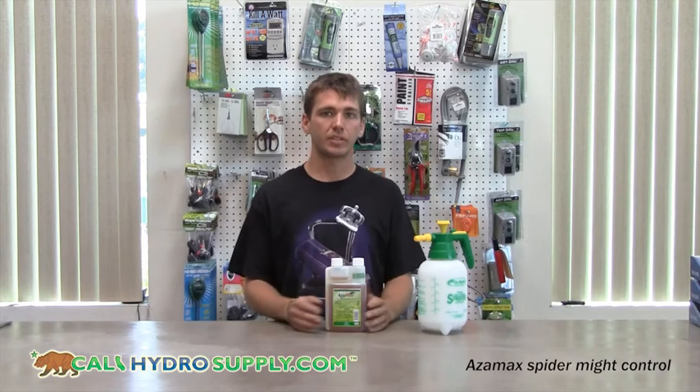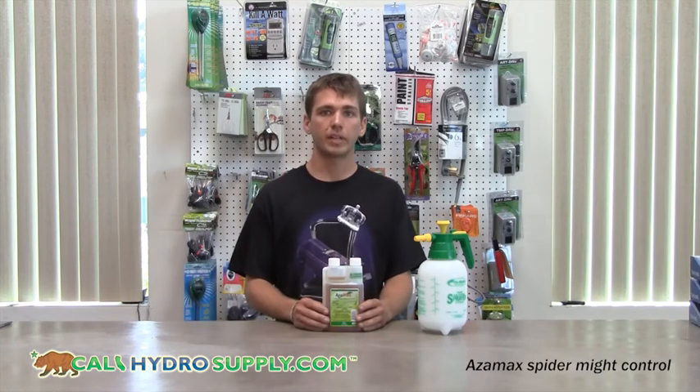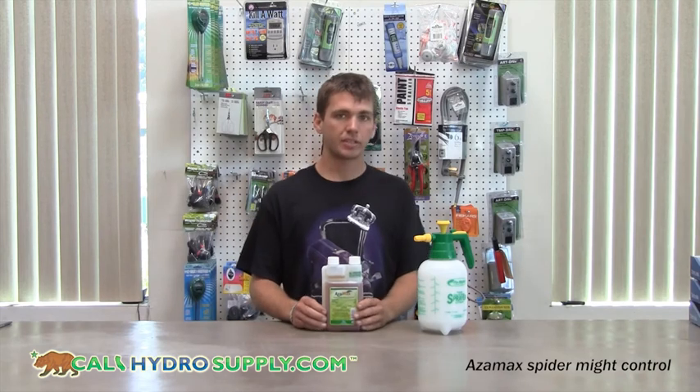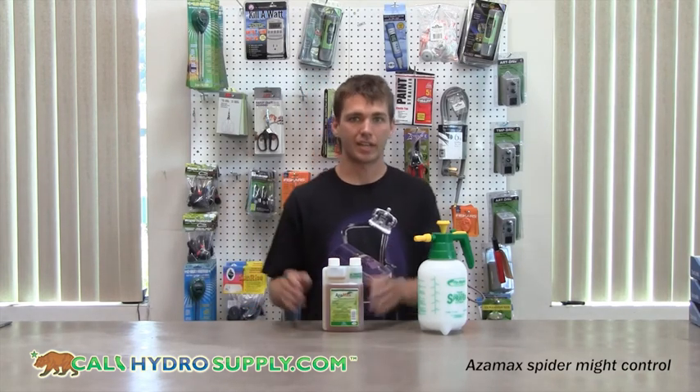If an infestation does occur, you can use Azimex on a nine-day cycle where you would feed your reservoir every other day for nine days. You can spray the plants' topography three times in that period — once at the beginning, the middle, and the end. By the end of that nine days, you should see your infestation eradicated.